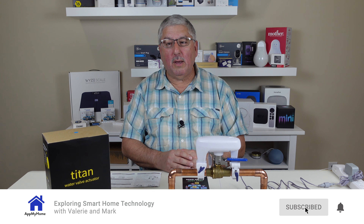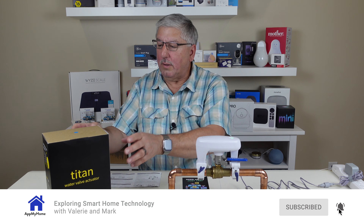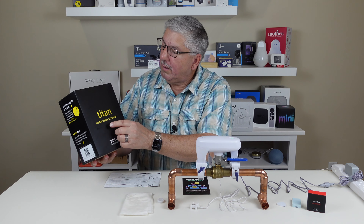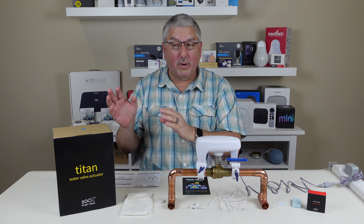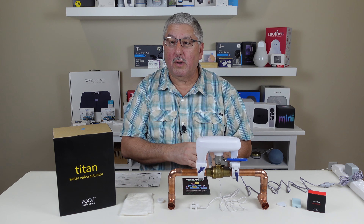Hi, it's Mark with At My Home and today we're going to take a first look at the ZOOS Titan Water Valve Actuator, better known as a device that will shut off the water in your house if you detect a leak.